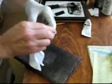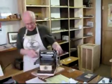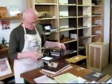I'll be setting up the press, of course, first, and have a few words about the press itself. I'll tell you a little bit about this press.